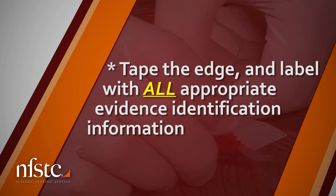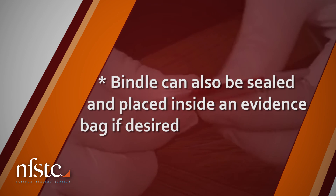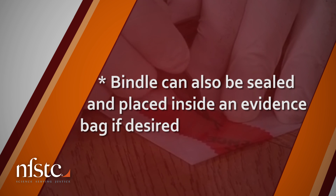Tape the edge and label with all appropriate evidence identification information. The bindle can also be sealed and placed inside an evidence bag if desired.